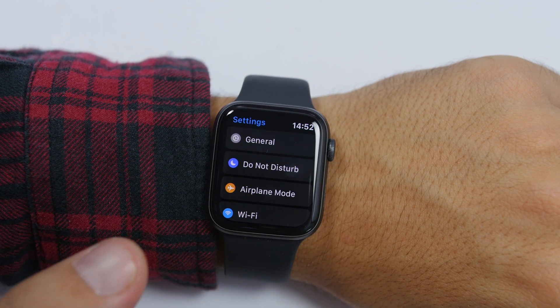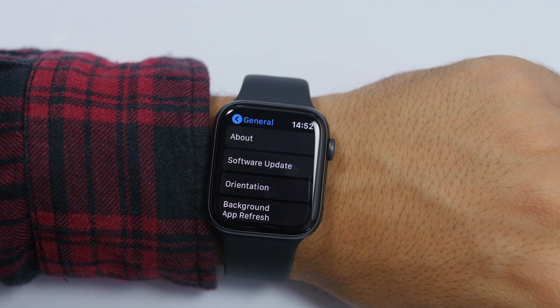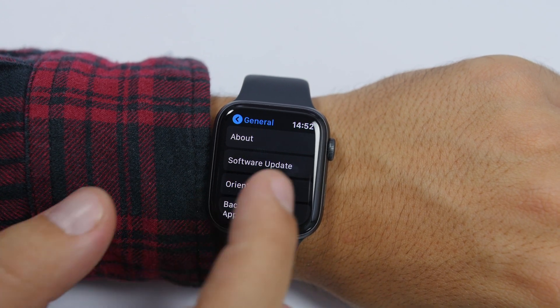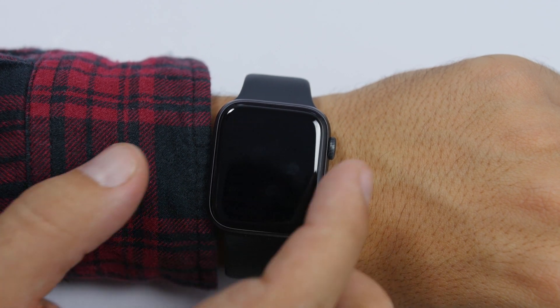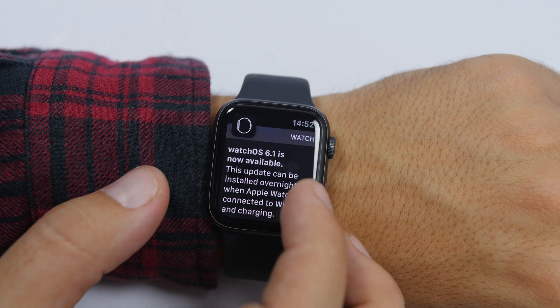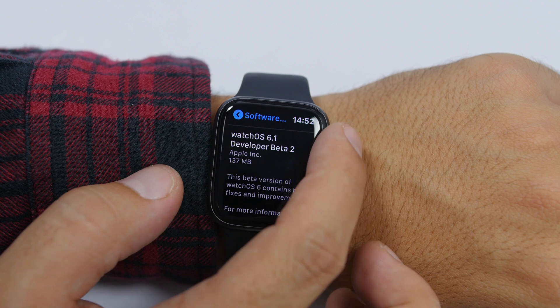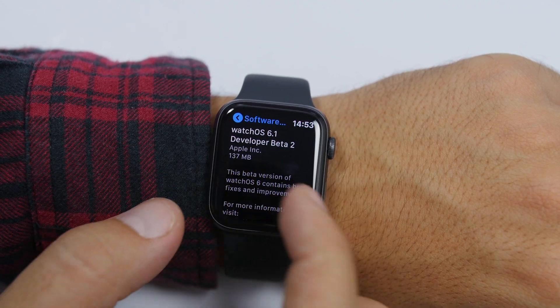The process is very simple. All you have to do is go to the Settings app, tap on General, and just like on the iPhone you will see a section that says Software Update. Go here and it will check for updates and find the latest software update for your Apple Watch.